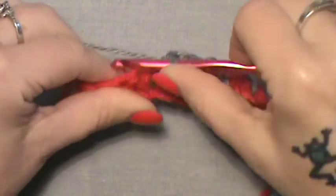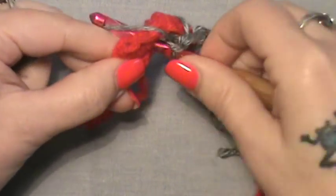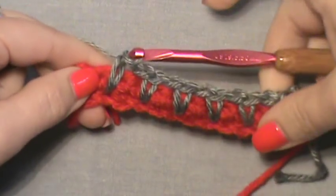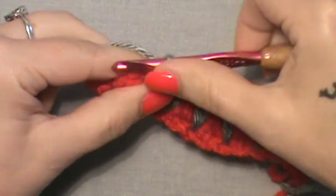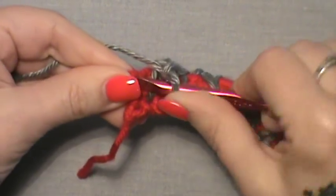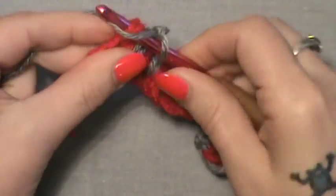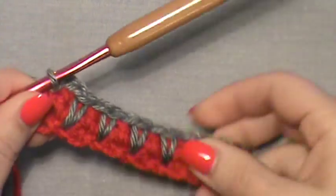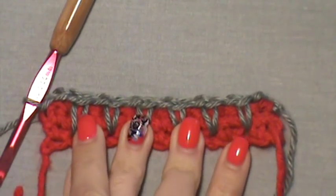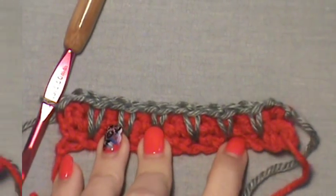Maintain your tension here. Skip the next one and go into what is going to be our last drop stitch. Here at the end, you are not going to chain one — you are going to chain two and do a slip stitch into the last stitch. We had a chain two at the beginning, and we now have a chain two at the end. That is how you do your first row of drop stitches.